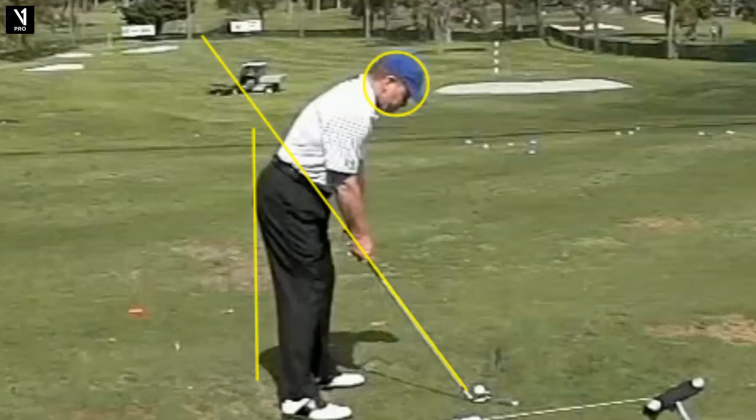The best wedge player ever — Tom Kite — has to be in that conversation. We're going to take a look at his swing today on Tour Swing Tuesday, and then I have an anecdotal story I want to tell you at the end.